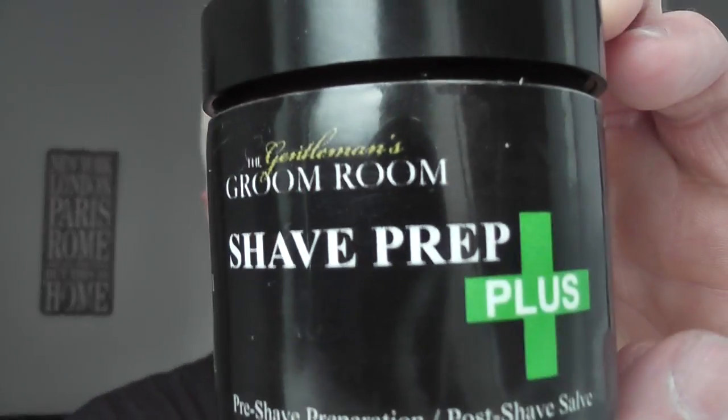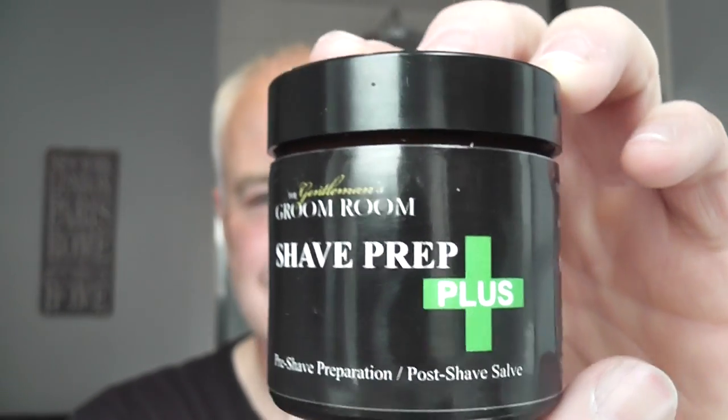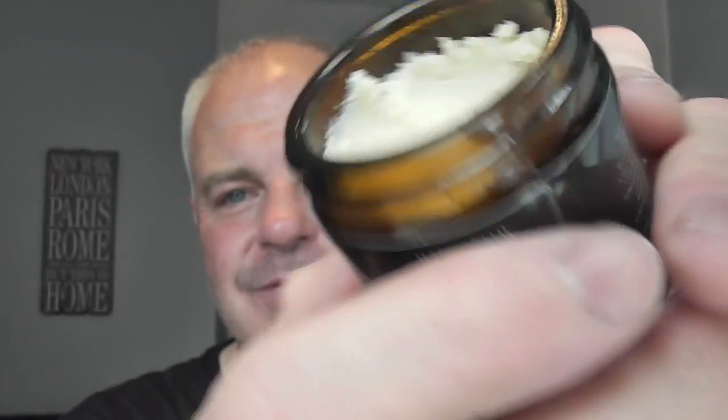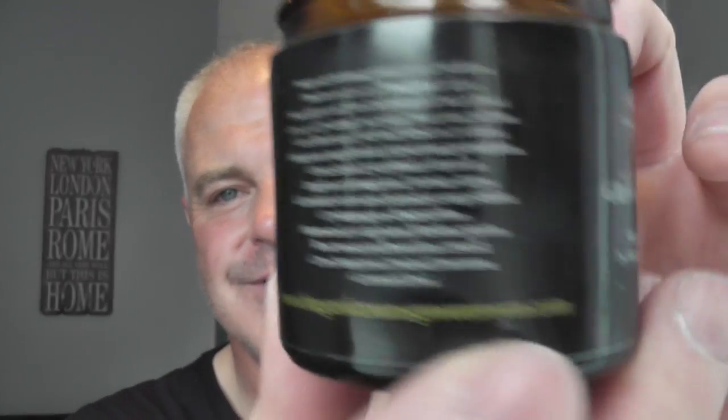We're going to start today's shave with the Gentleman's Groom Room Shave Prep Plus. I love this stuff - very, very good. This is unrefined shea butter with a little bit of scent added from the Groom Room. Here are the ingredients on the back - very, very small writing. Someone commented, I think it was Tuck's Key, on my last YouTube video asking to show the ingredients of the Shave Prep Plus. So I've done a little close up for anyone that wants to see the ingredients.